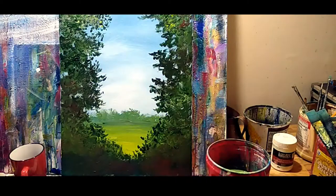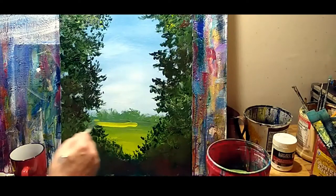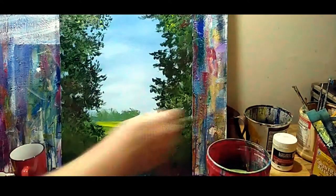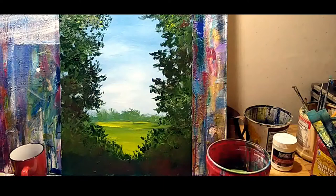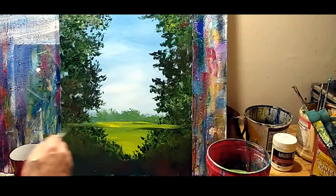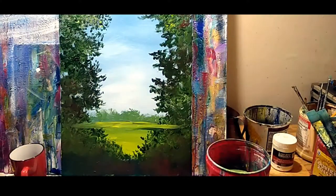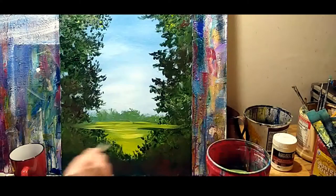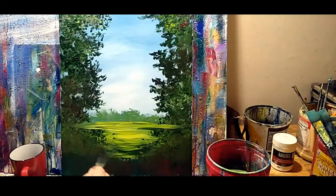I'm going to grab my filbert and use sap green, yellow, and white to make just almost a retina-burning green. Don't worry if you're running over there because you can put it right back. When you're the painter, you are the designer of your world — it can be anything you want it to be. Just let it be loose.